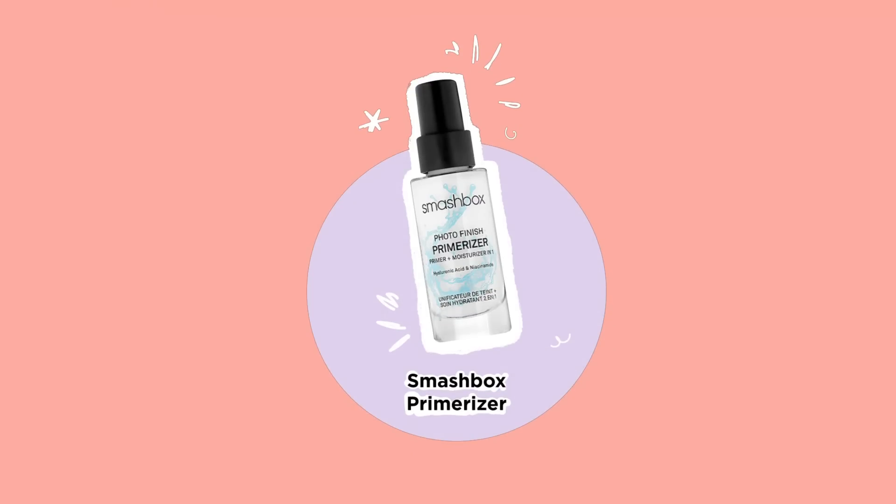The first thing we're going to start with is primer. I'm going to take this Smashbox Photo Finish Primerizer — it's basically a primer and moisturizer in one. A little background on my skin: I have oily combination skin. Sometimes I'm a little more dry in certain areas but overall I would still say I'm an oily girl.